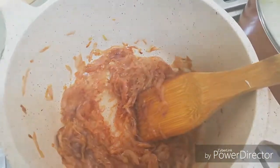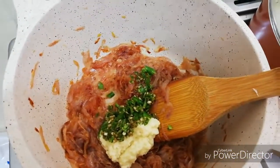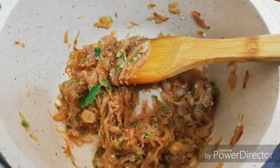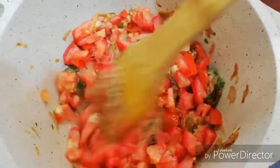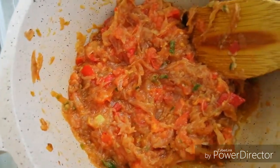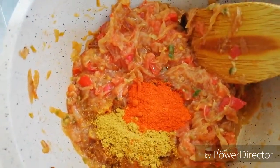Now we add ginger garlic paste. We will paste the ginger garlic in. That's why we are using the ginger garlic. We will add masala and mix the masala in.